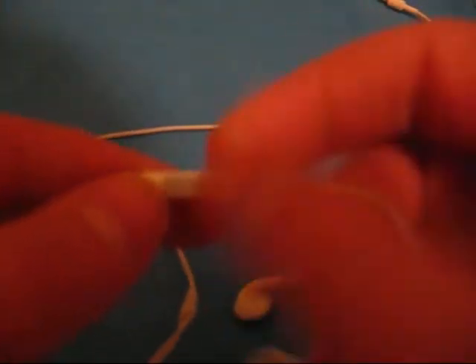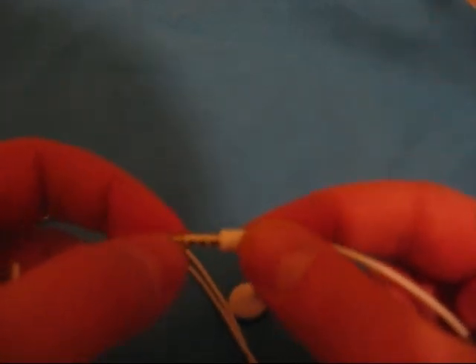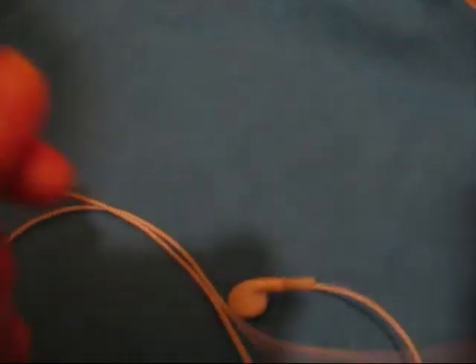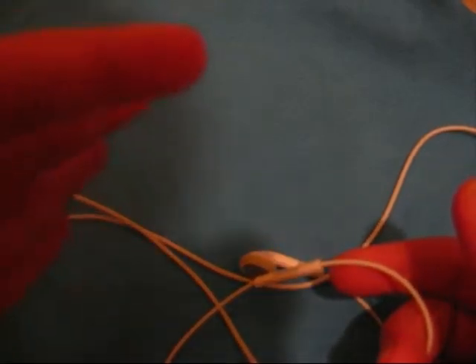Basically how these work is, it's the same thing, it just has a little extra — a little extra ring type thing down here. And it just goes into your iPod, or iPod Nano, or iPhone a little bit deeper.